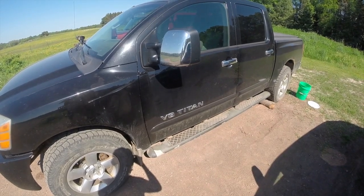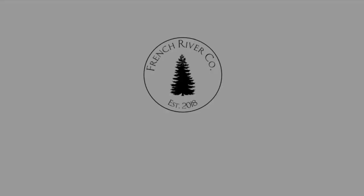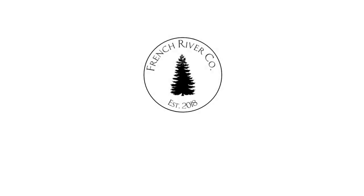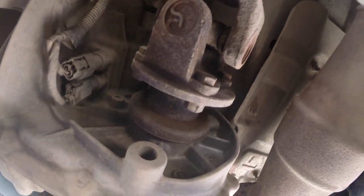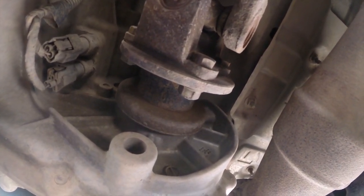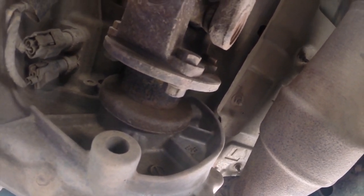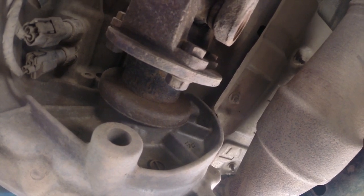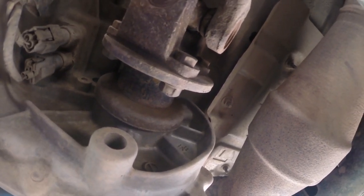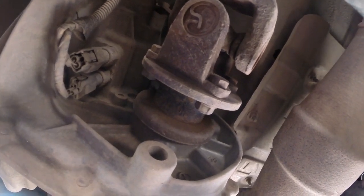I get a clicking noise when I'm driving my truck, so let's fix it. Hey guys, welcome back to the channel. I've been doing some work on my truck and I replaced a lot of the suspension. After I fixed up some of the noises that were ailing the suspension, I noticed there was a clicking noise that was rotational while I was driving.